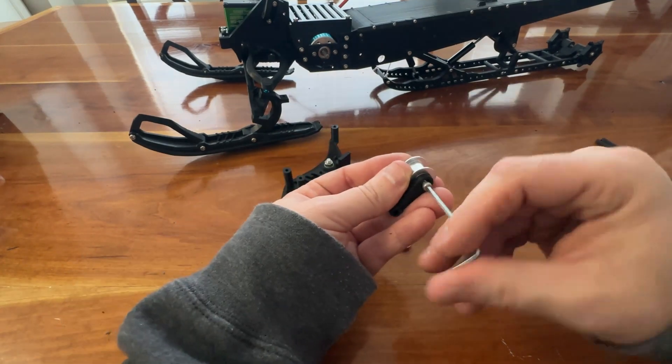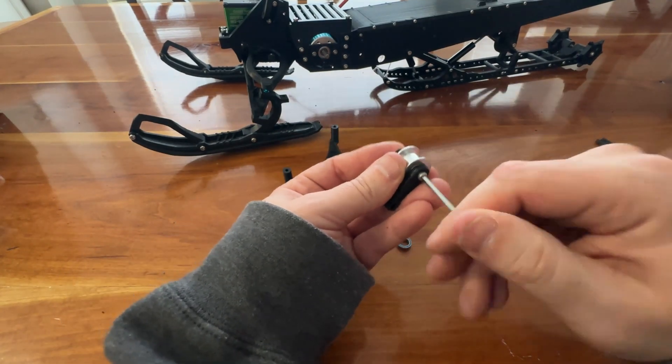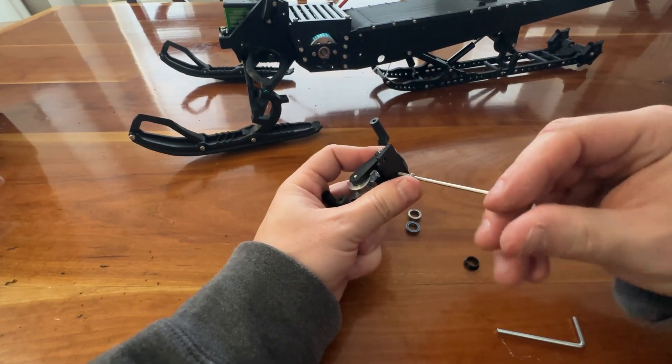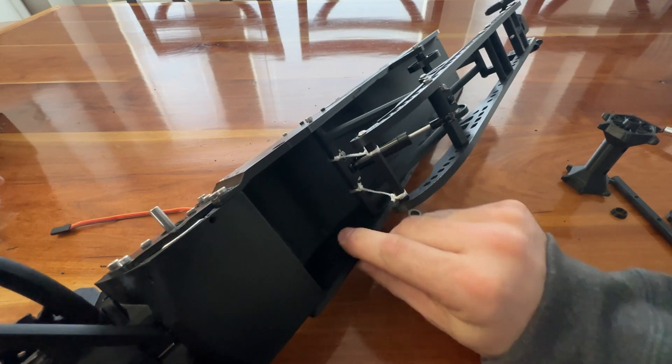Attach the tension bolt mount to the outer plate. Install the idler pulley onto its arm. Install the M3 by 32 screw, then position the arm on it. Press bearings into the tunnel sides.